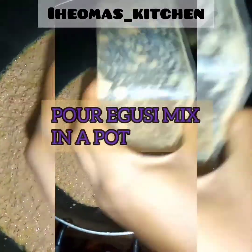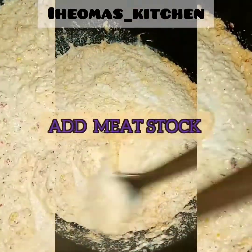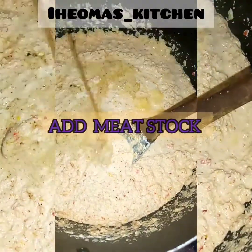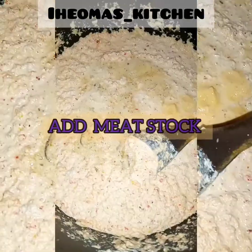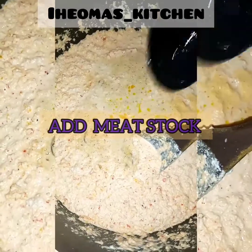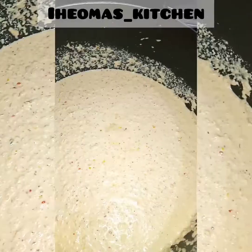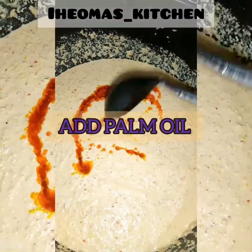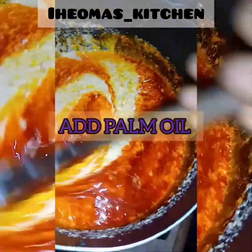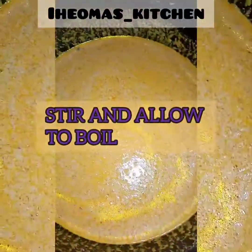Add your blended egusi mix into a pot and stir. Then gradually add your meat stock. Then add your palm oil — I used about two tablespoons of palm oil here. Stir and allow it to cook for a while.